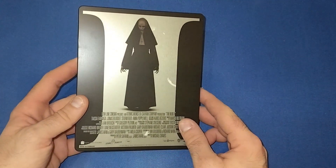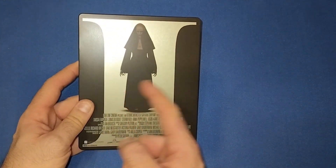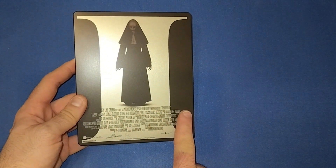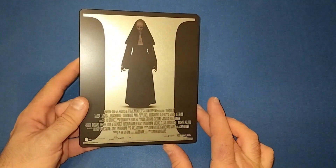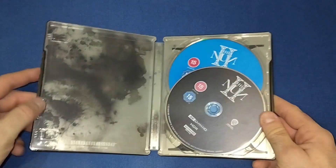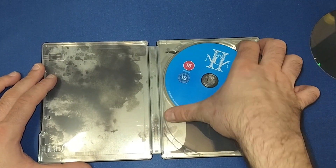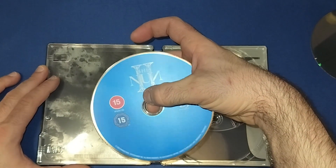On the back end — I do like that — where you have the 2 and Valak is kind of splitting the Roman numerals. It does come with the cast and crew on the bottom as well, which most Warner Brothers ones do if I'm not mistaken. Then we open it up and there's the 4K disc.